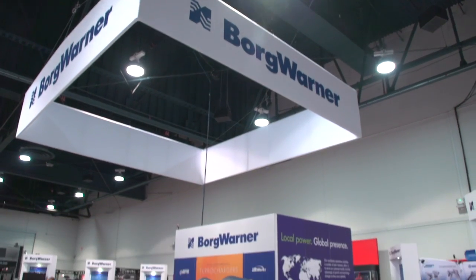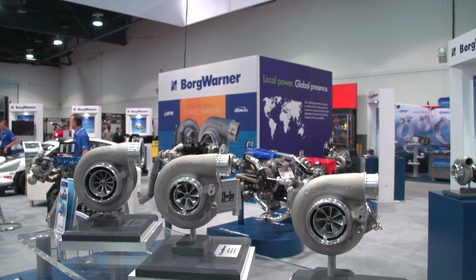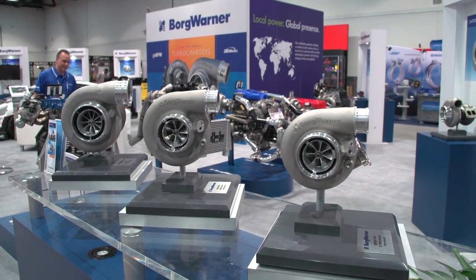Hey guys, this is Jaron Walker from D-Sport Magazine and we're in the BorgWarner booth with Brian Reinhart. Today we're going to talk about the SXE line of turbochargers they have available for this year.